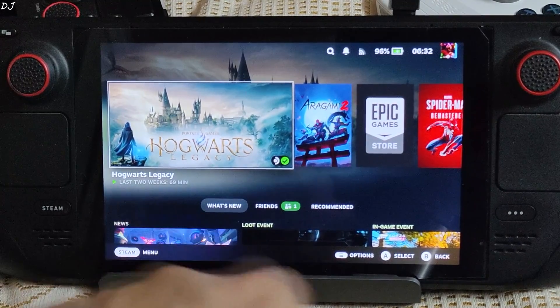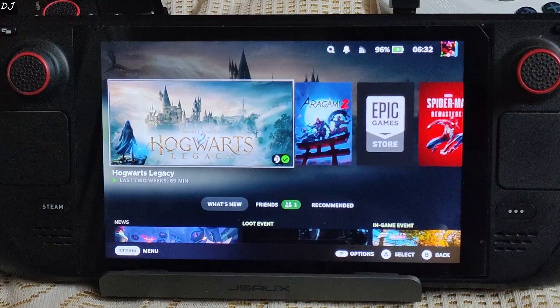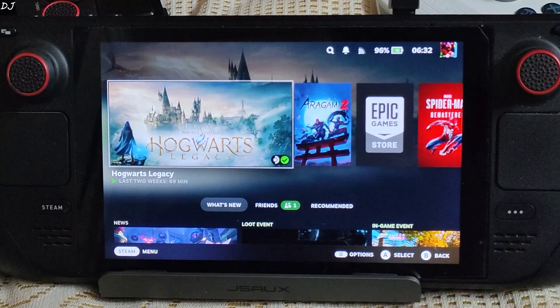After overclocking the display, I'll be running Hogwarts Legacy with LukeFZ's FSR3 frame generation mod. We'll try to observe the added amount of smoothness due to frame generation.